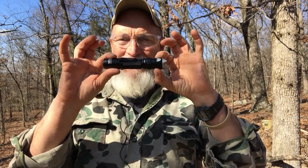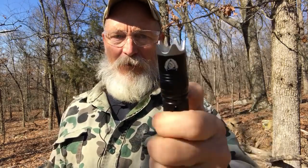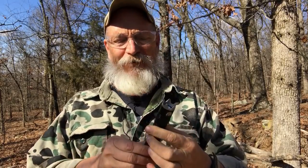It is no secret that I am a big fan of WoWTAC flashlights. This is the WoWTAC BSS Victor 3 — it stands for Black Scout Survival Victor 3, V3. It's a tactical flashlight.